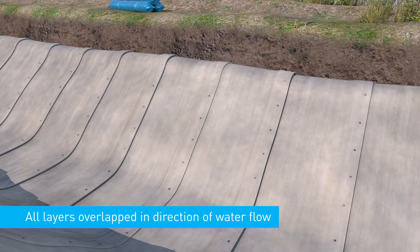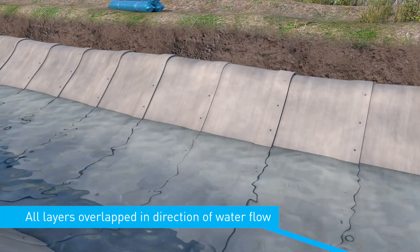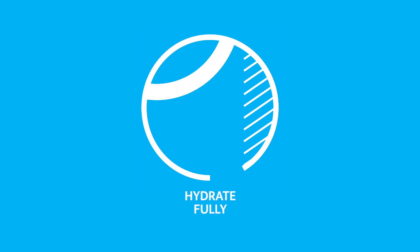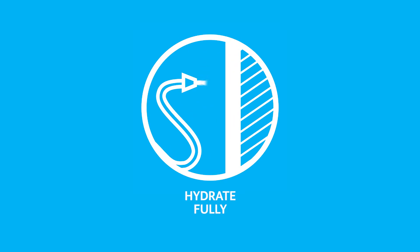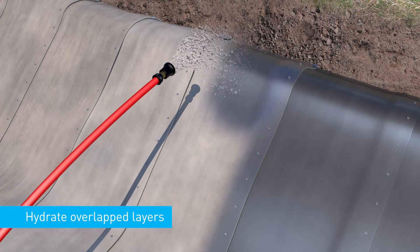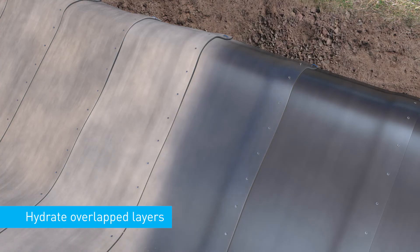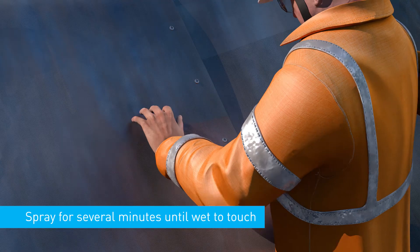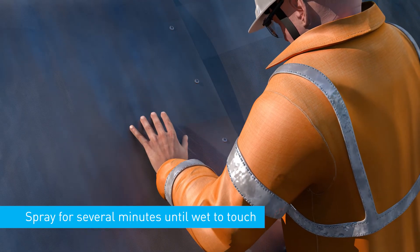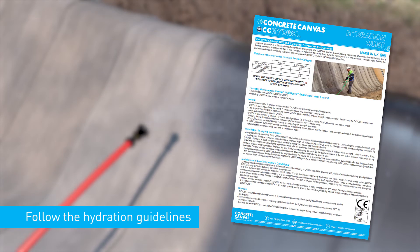All overlapped concrete canvas layers should be lapped in the direction of water flow. Hydrate fully. It is critical to properly hydrate concrete canvas, taking into account the quantity of material used and ambient temperature conditions. Ensure to hydrate overlapped areas and anchor trenched material prior to backfilling. Spray the fibre surface with water until it feels wet to touch for several minutes after hydration. Follow the concrete canvas hydration guidelines.